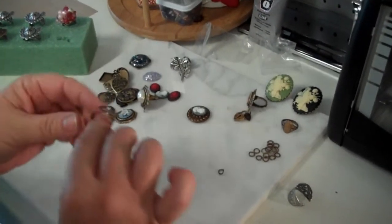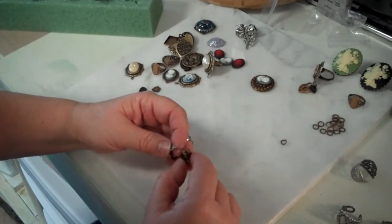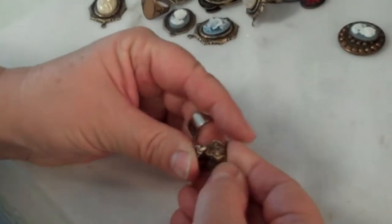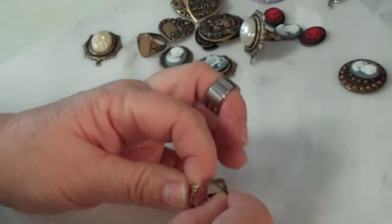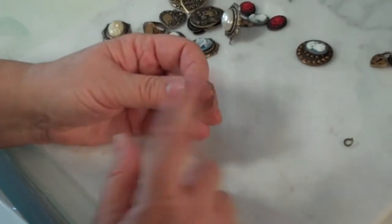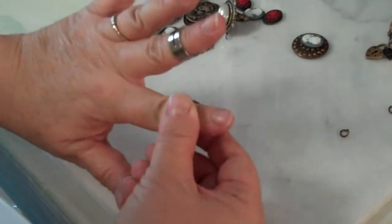Now many people like to use these jump rings, but as you can see, sometimes they plate darker on one side. That is because when they go through the plating bath they're oriented a certain way. So what you might have to do is take a sunshine cloth and you might want to buff that out, or take your nail buffer and buff it out a little bit. All it is is antiquing, and sometimes there can be a little blackening inside too.